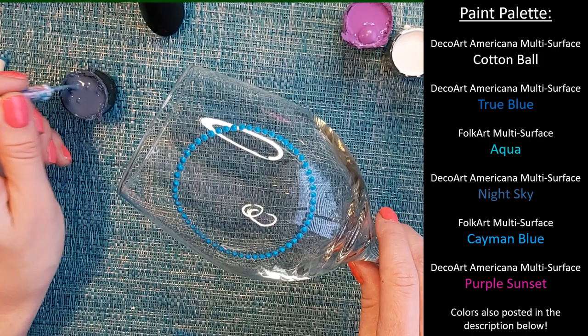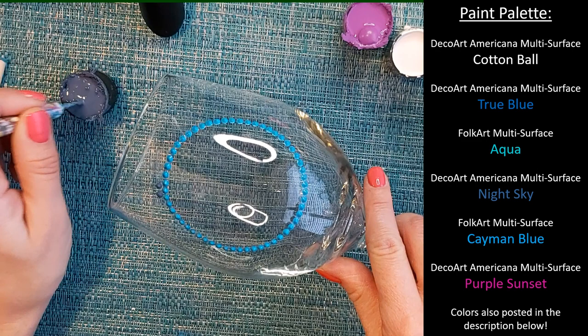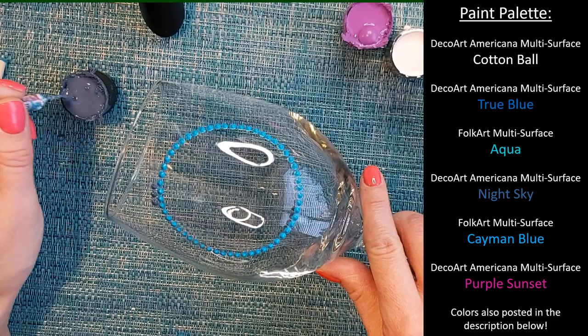Next, we're going to take that same size tool but choose a different color. I'll post my paint colors on the side so if you want this color palette you'll have all the colors. We're going to do the same thing all the way around — it's just your basic ring, but we're going in the valleys of all the dots we just created, all the way around.